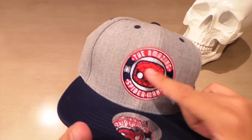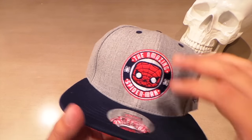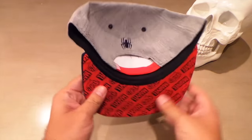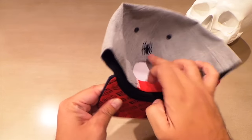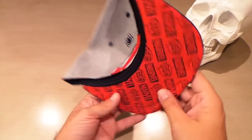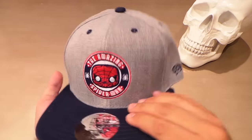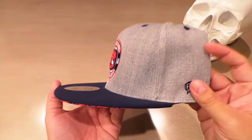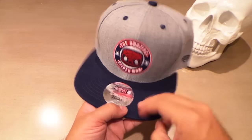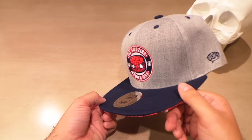I like the colors on this hat. I wish it was just the Spider-Man head without 'Amazing Spider-Man' on there — then I might actually wear it, because the colors are pretty cool. I do like the gray, red, and black. I like the Spider-Man logo on the back and the snapback style. It's a really well-made hat. I wish this was a shirt, to be honest, but this isn't too bad. I'll probably end up giving it to a kid.